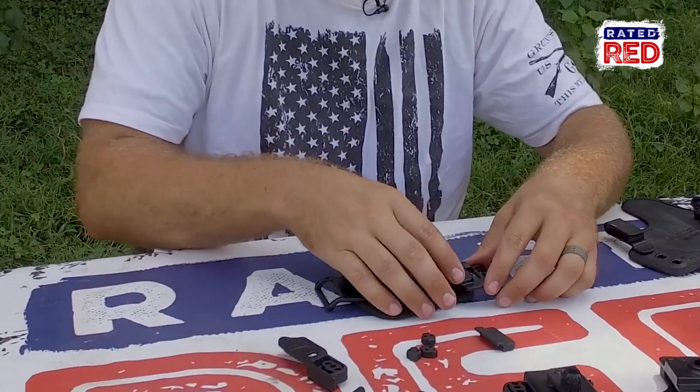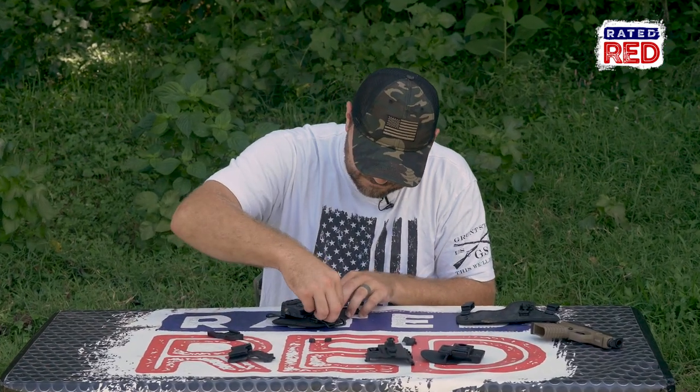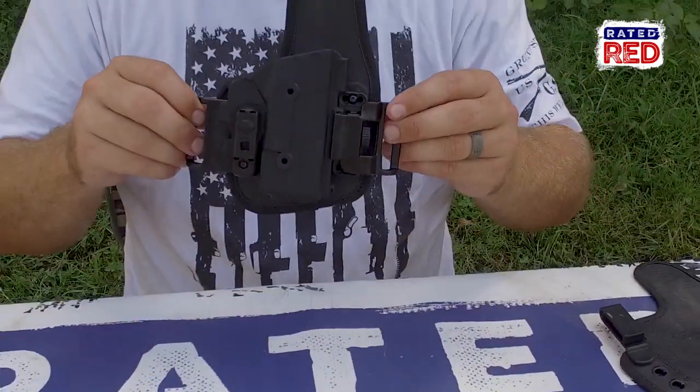The other slide has a little belt loop built into it. Put that in. Just like that, you have the belt slide.